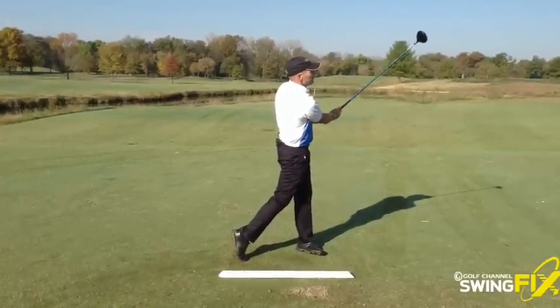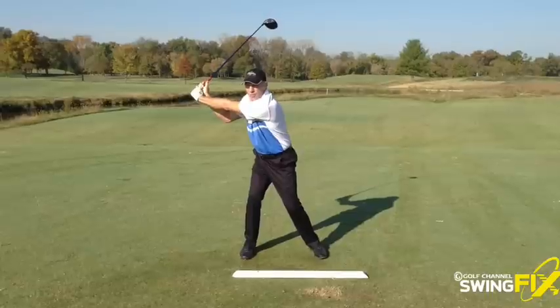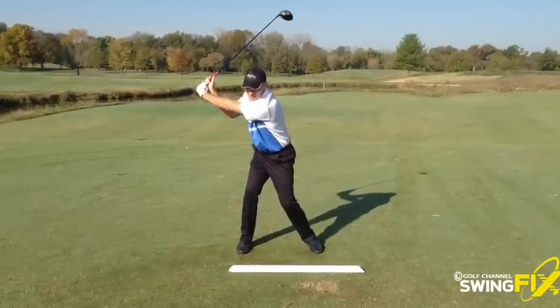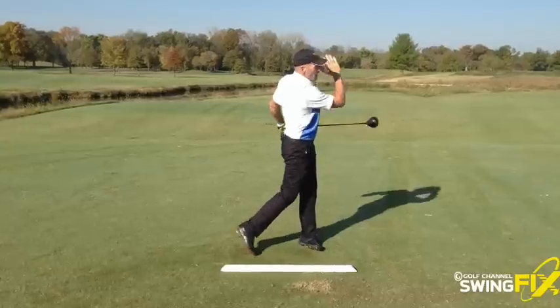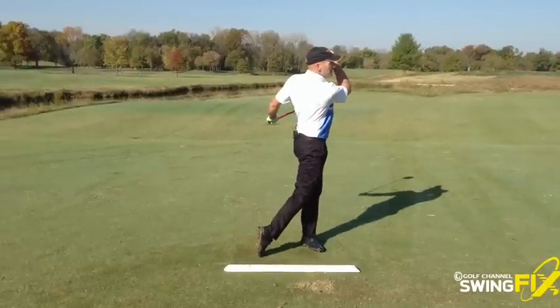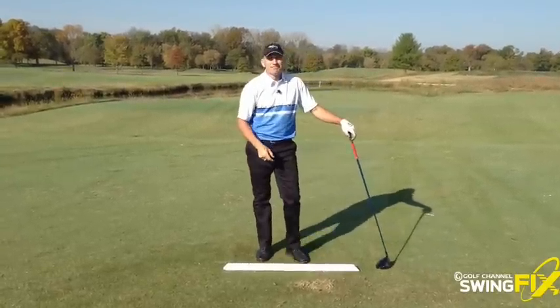That felt awesome. I love that feeling. I feel like the club's out more — it's not up and long. I really feel like from this position I can only motor through the ball into a full finish. I always want to feel a nice, complete rotation to my finish. That really helps when you have the feeling that you create with that band. Good luck.